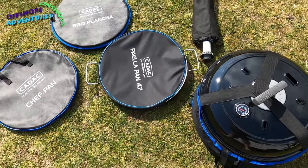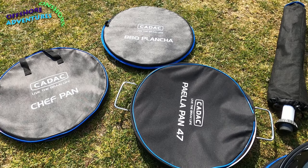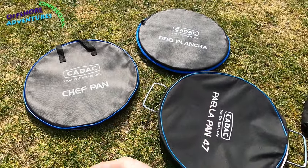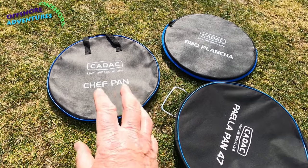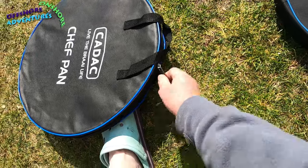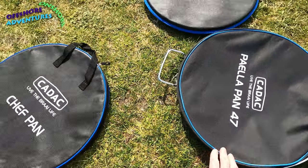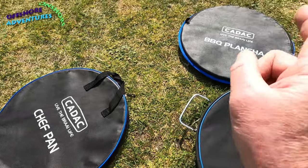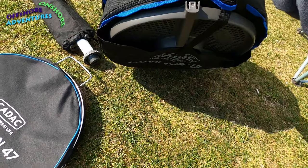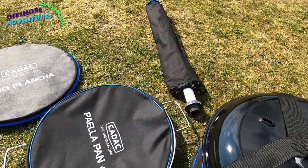This is the Cadac Carry Chef 2. Our first Carry Chef was absolutely amazing - we've now upgraded to the Carry Chef 2. First and foremost you can see how it stows. It comes - depending on which model you buy, there are various versions - with covers for your pans which help keep them scratch-free, with the zips. We've got the paella pan from our previous Carry Chef, then the chef pan and plancher that came with the package, plus various bits that all fit into the bag with two handles. Finally the last bit is the three legs that fit onto the barbecue itself.